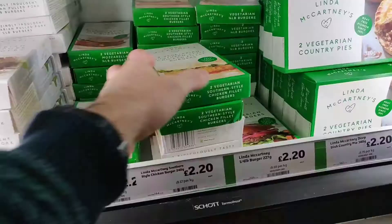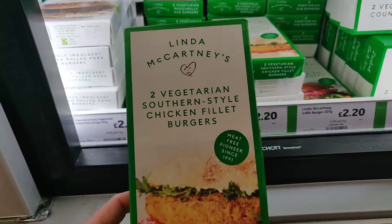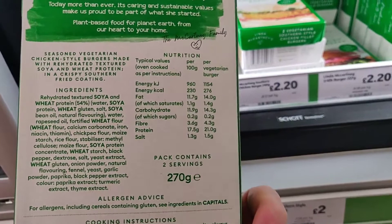Right, we're now in the freezer section — this is where it really starts to come alive. You've got these two vegetarian southern style chicken fillet burgers. I'm gonna be completely honest, I've never had these, I didn't even realize they existed. With Linda McCartney it's gonna be super high quality — always is. They're about two pounds twenty, which is pretty good.